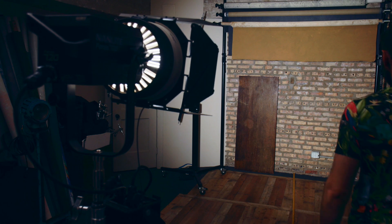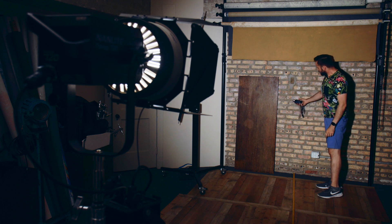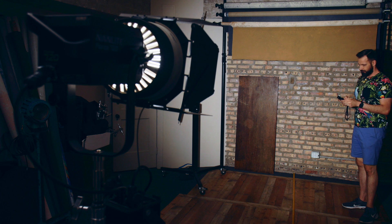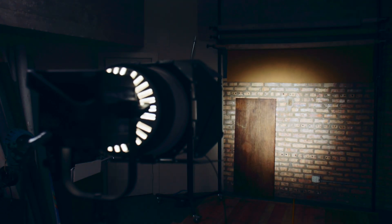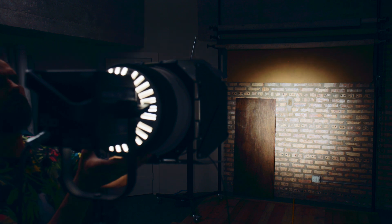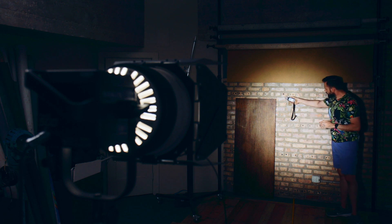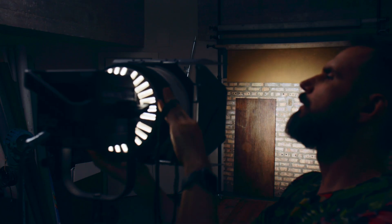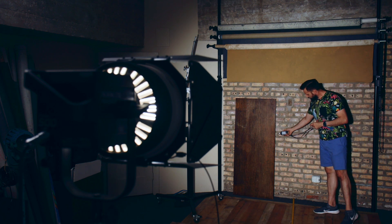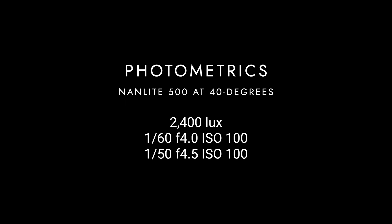After zooming out to 40 degrees, I got 3,200 lux and a photo exposure of 1/60th at F4.5 at ISO 100, or a film exposure of 1/50th at F5 at ISO 100. Then with the Forza 500 and the Fresnel at 15 degrees, I got 6,300 lux and a photo exposure of 1/60th at F6.3 at ISO 100, and a video exposure of 1/50th at F7.1 at ISO 100. At 40 degrees, I got 2,400 lux and a photo exposure of 1/60th at F4 at ISO 100 and a film exposure of 1/50th at F4.5 at ISO 100.